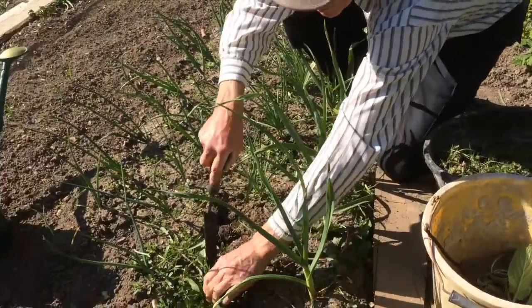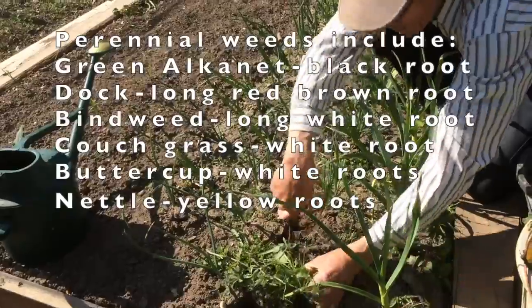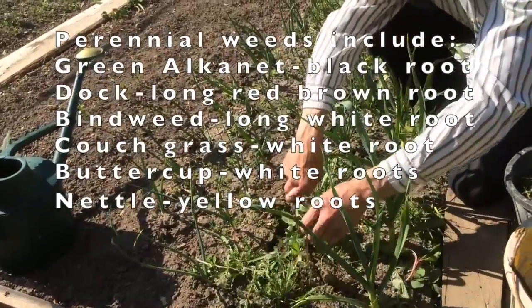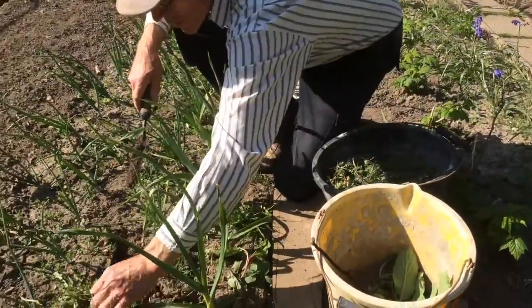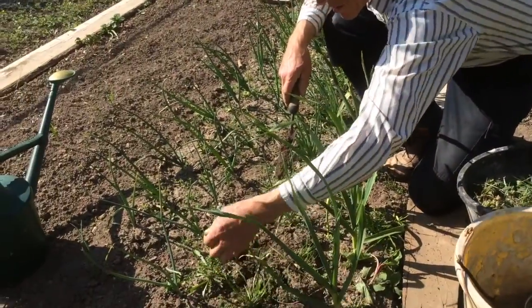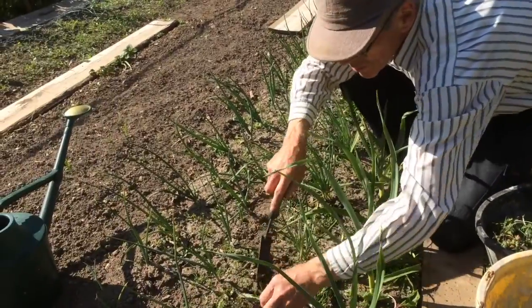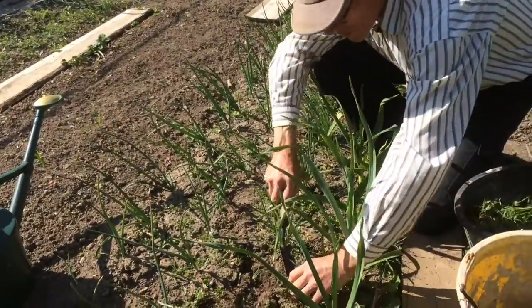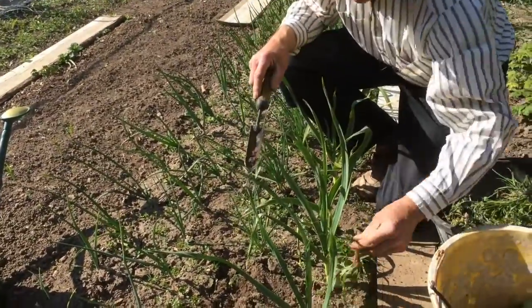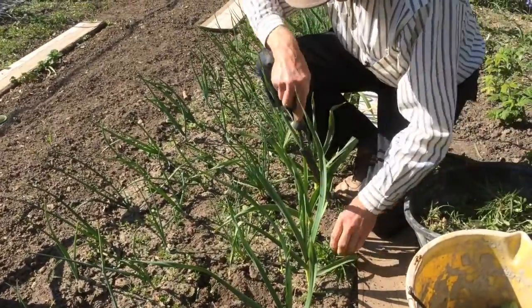There's a dock there - that'll have the same long root on the bottom of it, so I need to get that right out. There it is. Whereas that's a bit of cleavers there - sticky buds. That's fine, that can go in the compost heap. Most of these small weeds will be fine in the compost heap - these grasses and so on - as long as they haven't got a root like that.